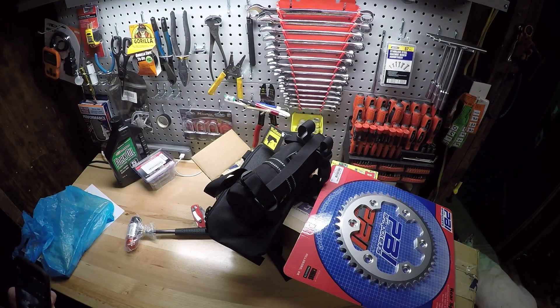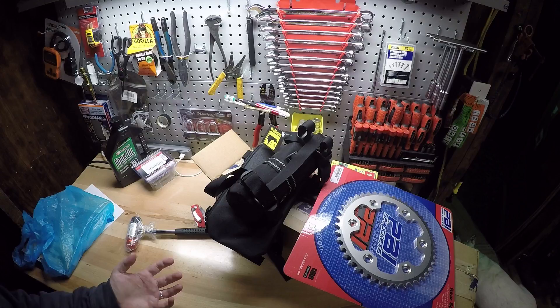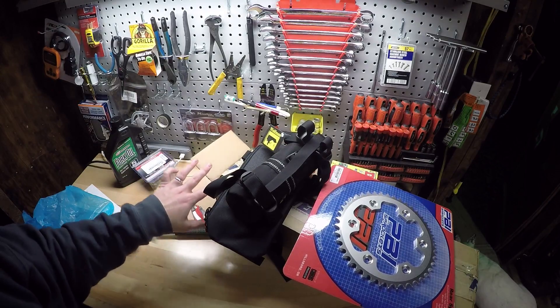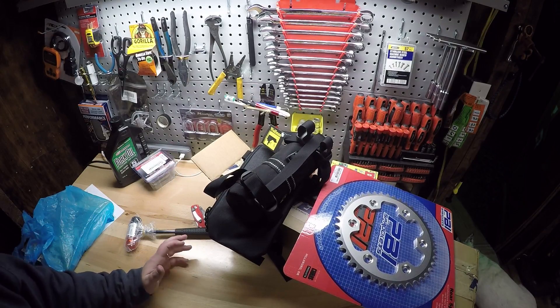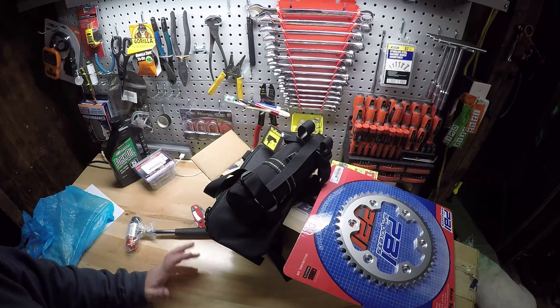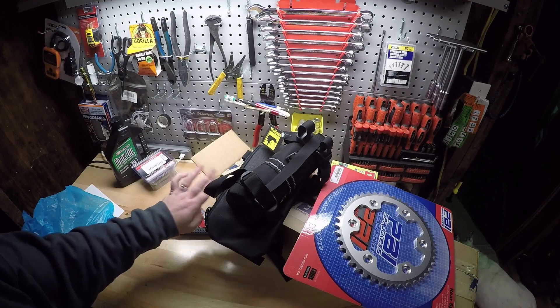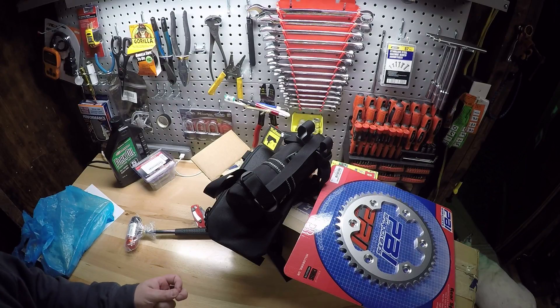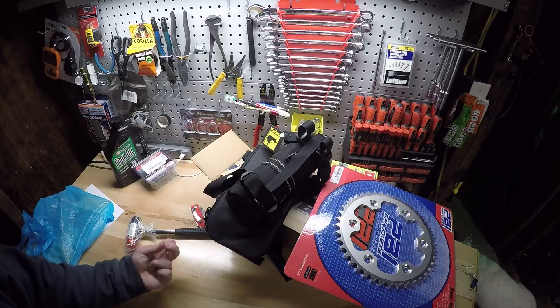I almost forgot the biggest thing out of all this — the one thing I do not have right now — which is the Race Tech GS3 custom-built rear shock. That has been ordered as well. Unfortunately I waited until the last minute before Christmas to order it, like two days before their shop closed. It's about a three-week build time, and at the time I'm recording this their shop is still closed, so it'll be mid-January at the earliest that I get the rear shock. The rear shock will be the icing on the cake, because the forks are too soft and bottom out a lot, but the rear may be even worse than the front forks.